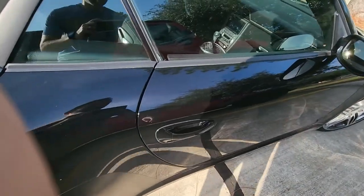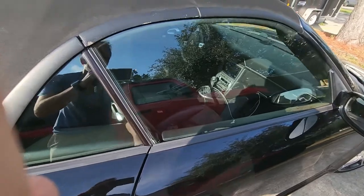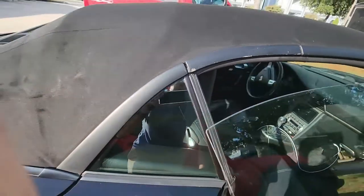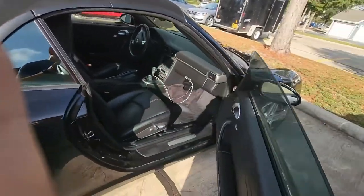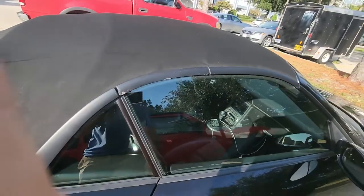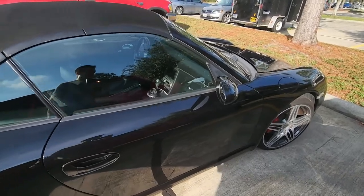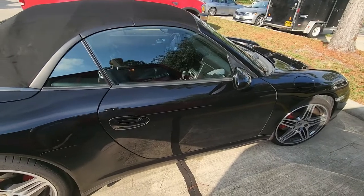I should probably show the door actually working. Unlock — goes down. See, it's below the lip. Back up. And we're up and running again. Hope this helps and hope it solves some of your guys' issues like what I had. It's a couple hours of work, and hopefully you have a garage that makes it a little bit more comfortable. Thanks for watching.